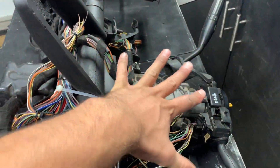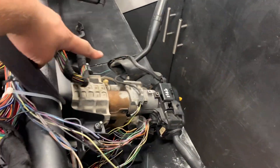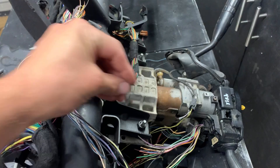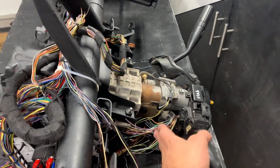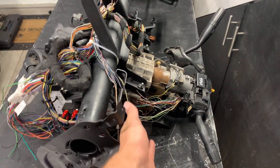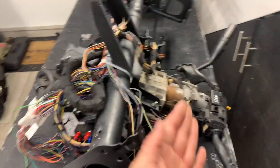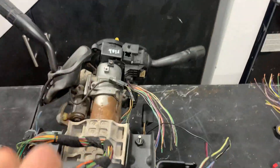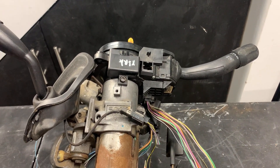Another tip: make sure you have this column extended all the way out. You don't want it pushed all the way in, wire everything exactly to length, and then go to telescope it out and rip some wires. You won't have any more wire — sometimes that couple of inches can really help. Make sure you've got everything as long as you need it. We got that telescoped out, we got the 08 to 10 multi-switch clock spring set up on there, and we're ready to rock and roll.